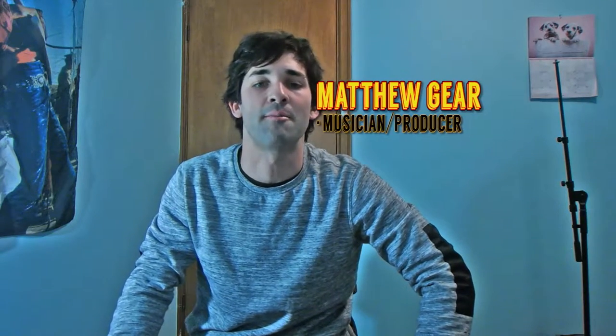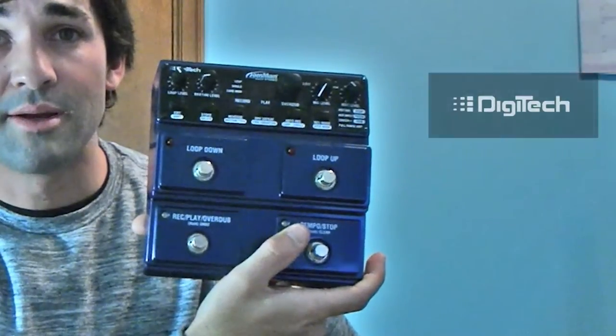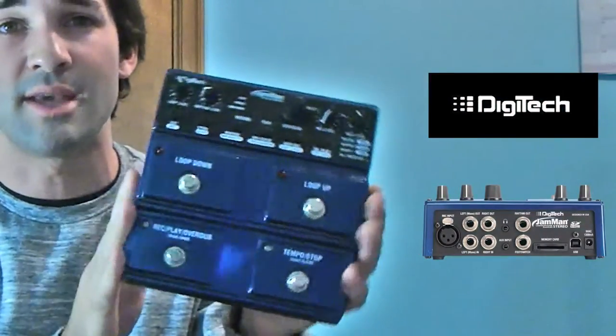What's good, YouTube? Matt Gere back again. Just wanted to show you how to make a dancey, sort of housey type beat — stuff that's going around nowadays in the music world that people are absolutely loving. But we're only going to be using a guitar and this looper, the Jam Man by Digitech.